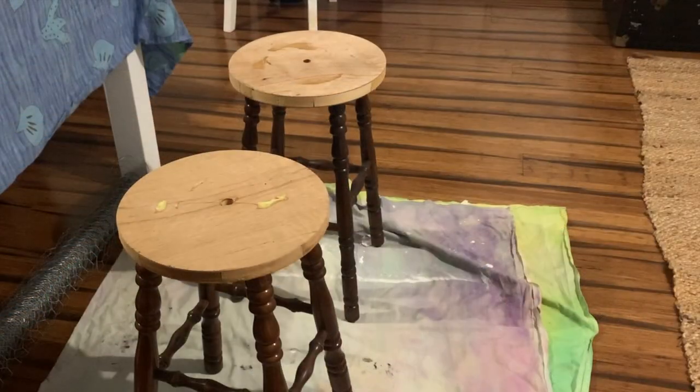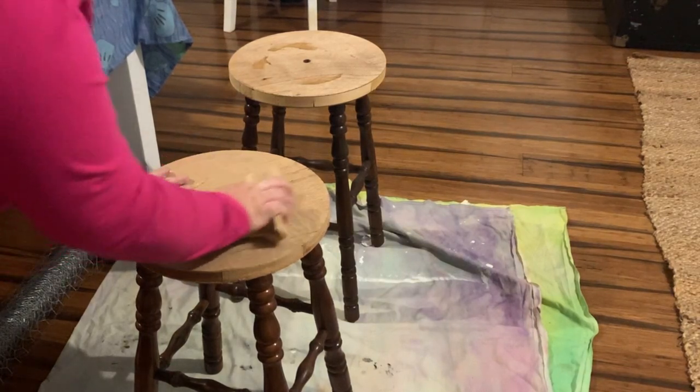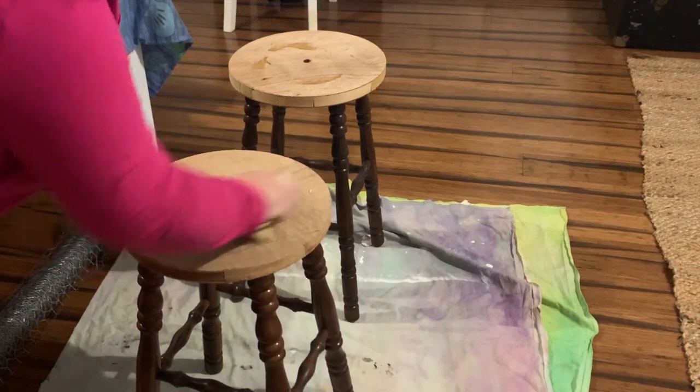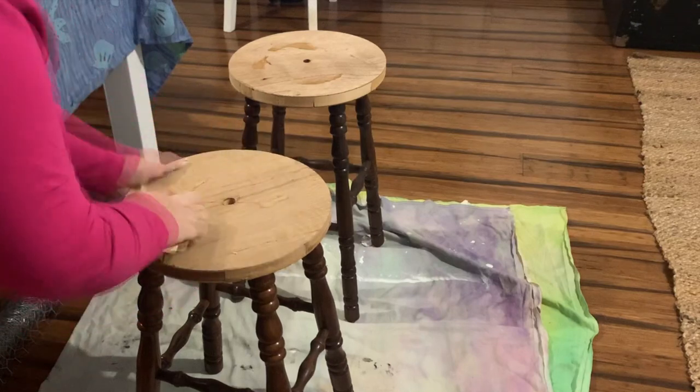I've taken the tops off and thankfully yes it is real wood under there, so I'm not going to do anything with that apart from paint it. I'm just going to sand a little bit to get some of this glue off - there's a little bit of glue on there from the foam.